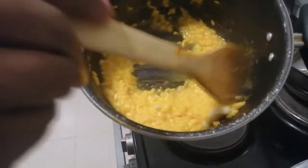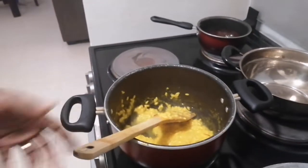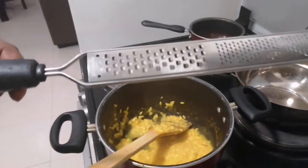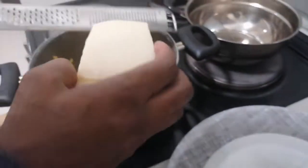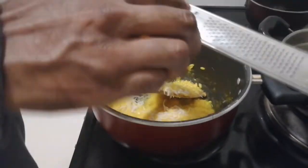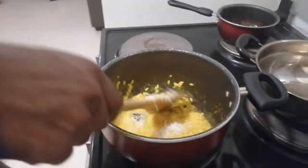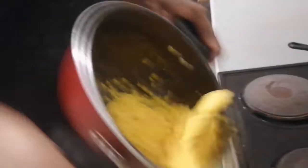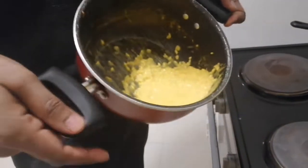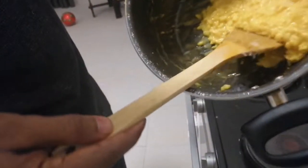Look at that — now it's nice and creamy. Then you are going to add nice parmesan cheese. Mix it well and you get a nice creamy saffron risotto.